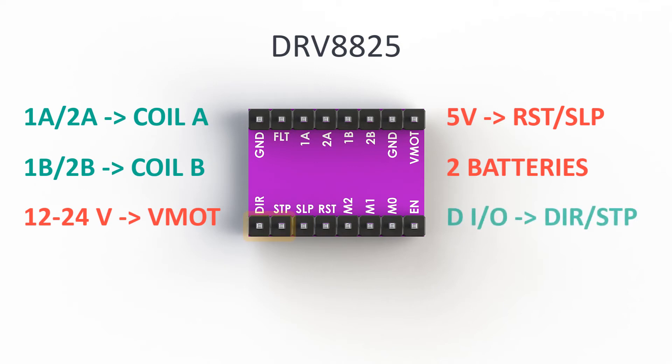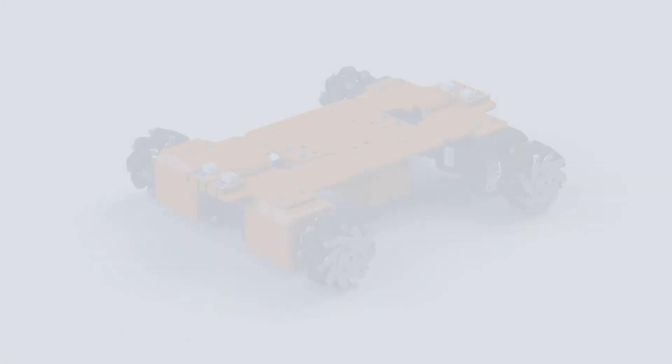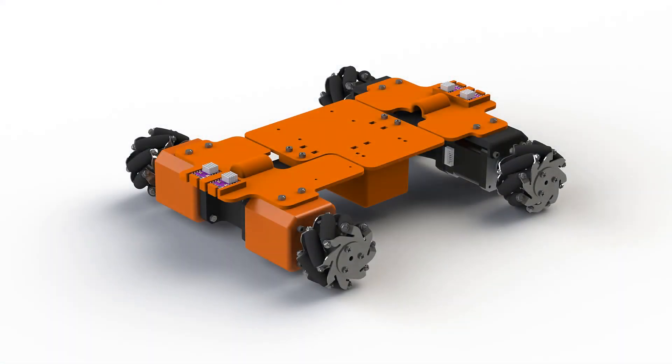The last thing we need to connect to the driver is the microcontroller. We need any two digital pins connected with the STEP and DIR pins on the driver. This is enough to make the motors work. I will not go into more technical details about the driver or the motor — you can always research them yourself. In this series I will only talk about the details we absolutely need to make the robot move.